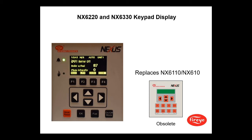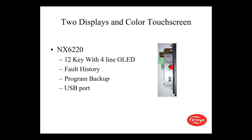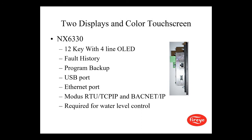There is a new display — the NX6100 keypad display replaces the old model, which is now obsolete. The NX6100 has a 12-key with four-line OLED display, fault history, program backup, and a USB port. The NX6300 also has a 12-key with four-line OLED, fault history, and program backup, plus a USB port and an Ethernet port allowing for Modbus RTU, TCP/IP, and BACnet IP — also required for the water level control.